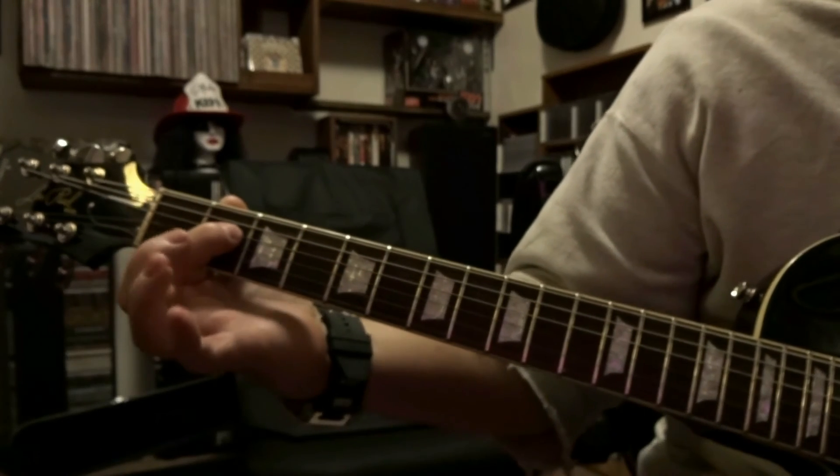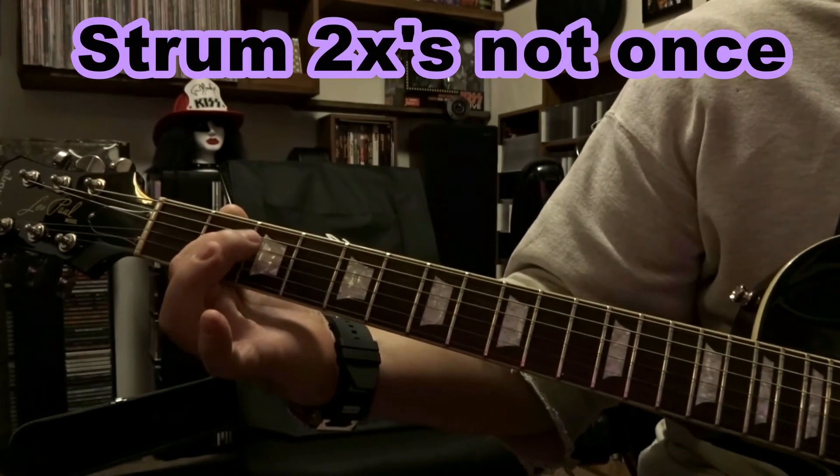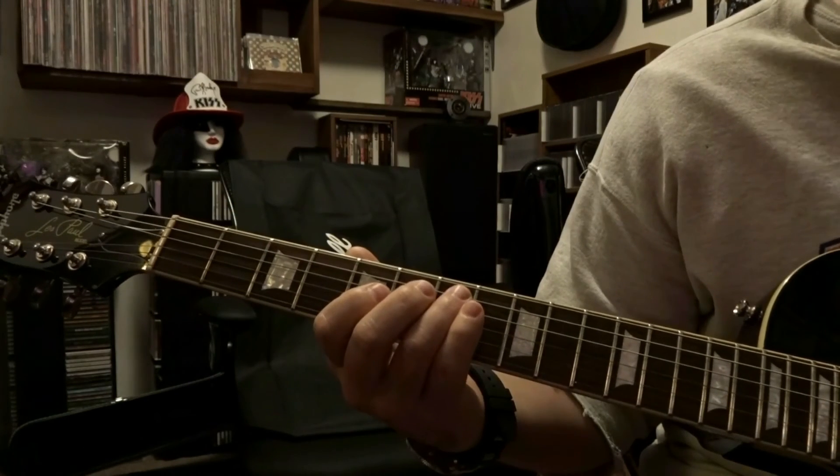Then we're gonna fret the 4th string on the 2nd fret and strum through the open 5th and 4th string one time. Alright, so let's put both of these parts together.